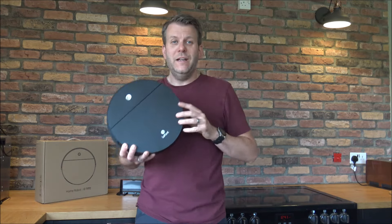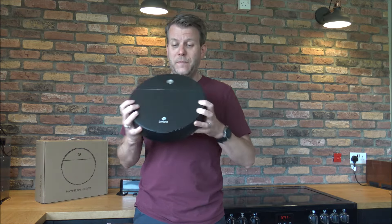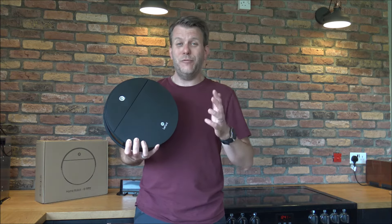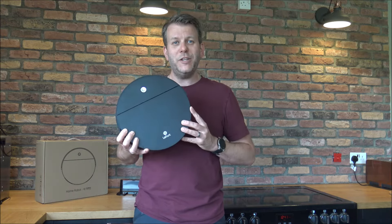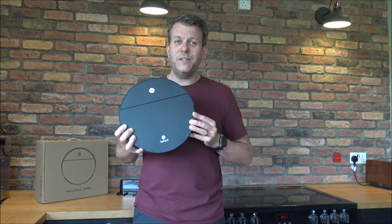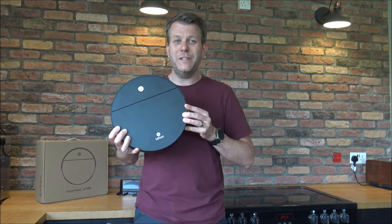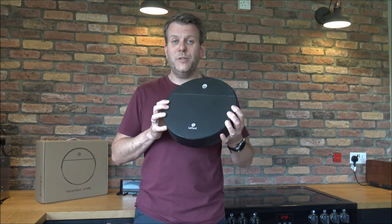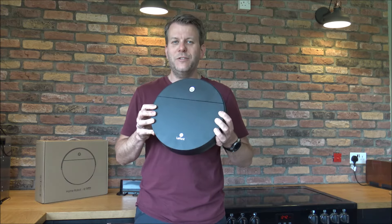Now that I've got everything unboxed, this is the vacuum itself and I must say first impressions I'm really impressed. I do like the matte finish of it. In all my years of doing YouTube videos — probably running into about six or seven years now — I must admit I've never actually reviewed a robotic vacuum. This is the Lefant M210.